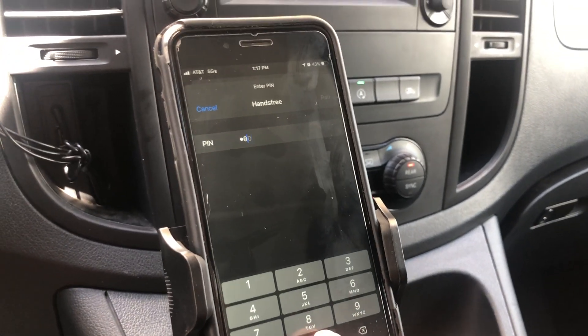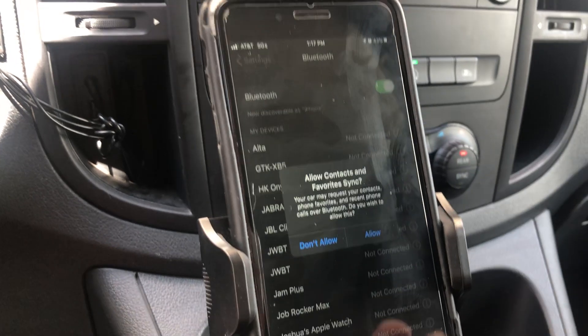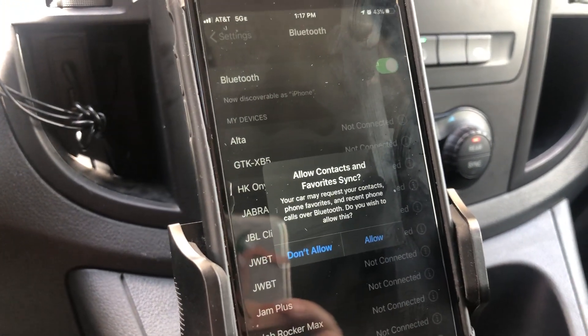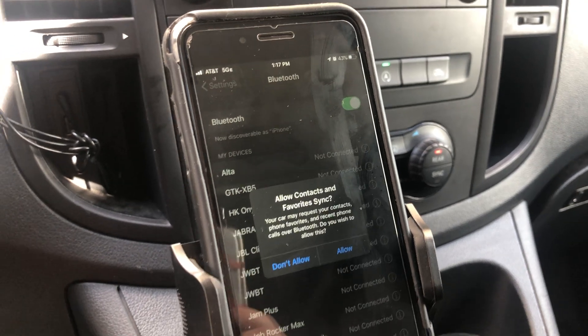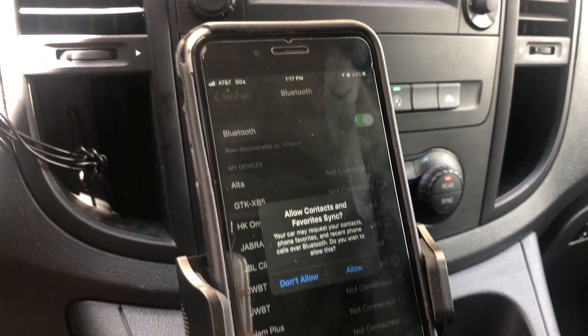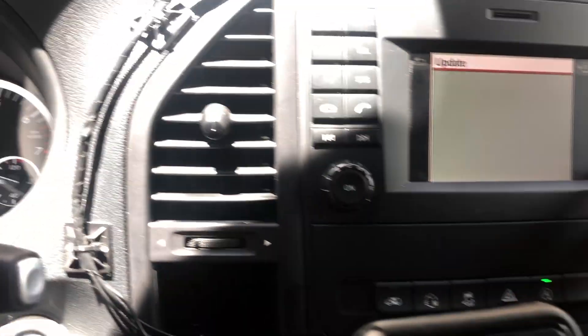Once it's ready, it's going to pop up on your phone asking for that same passkey — zero zero zero zero — then hit Pair. It's going to ask if you want your contacts to sync; that's up to you. If you want to use the cell phone option to make phone calls, that's up to you. I'm going to hit Don't Allow, and then you are connected.